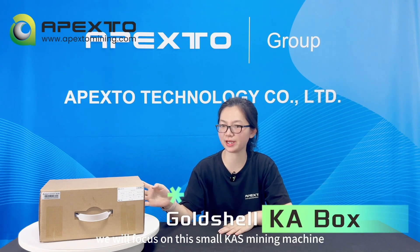Hello guys, welcome to my channel. This is Wendy from Apexito. In today's video, we will focus on this small KAS mining machine.